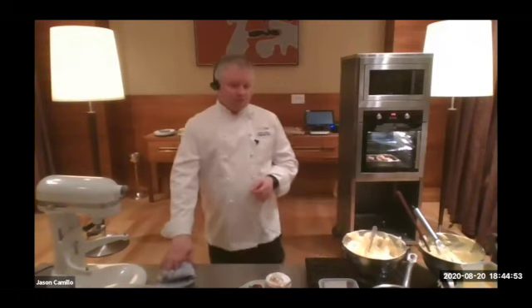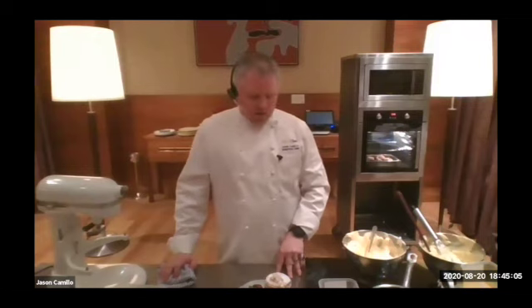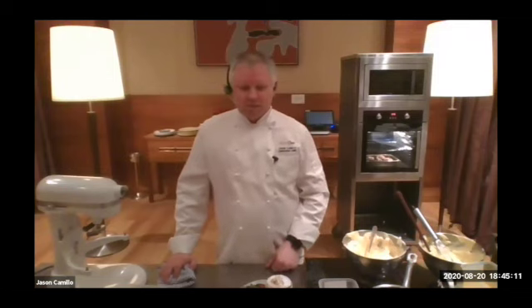Someone's asking if leftovers of soufflé can be refrigerated. Unfortunately it doesn't hold too well — they need to be eaten on that day. You can refrigerate them and eat them, but they're not very nice. I would suggest eating them fresh, straight out of the oven before they collapse.